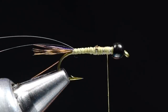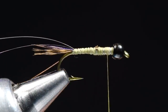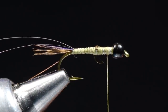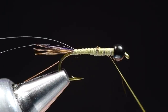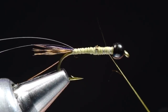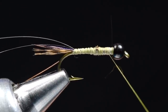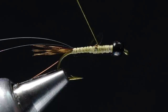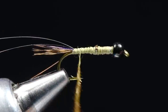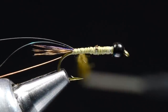Now I'm going to use some olive brown hare's mask dubbing — this is from Nature Spirit, this is HMDA, the product code. I've been using a lot of this; it's a really good color for a green drake nymph. I'm going to start to dub this on fairly thickly. I'm tying a size 12, but also we're tying a green drake, so we want a fairly stout-bodied fly. It is more dubbing than you would use on a small fly, but it's just the right amount for a big fly — let that be your guide.